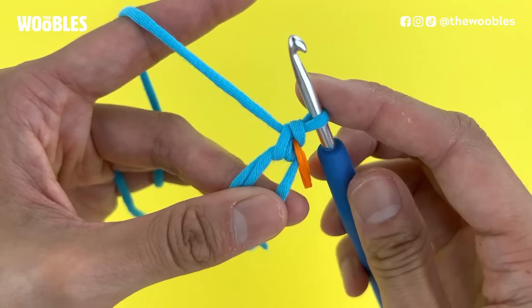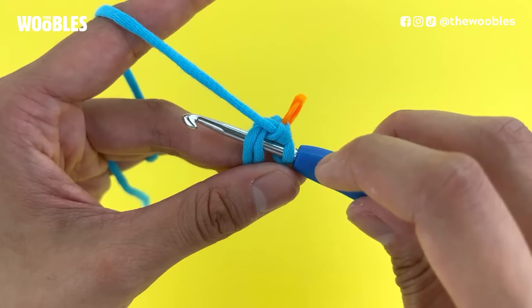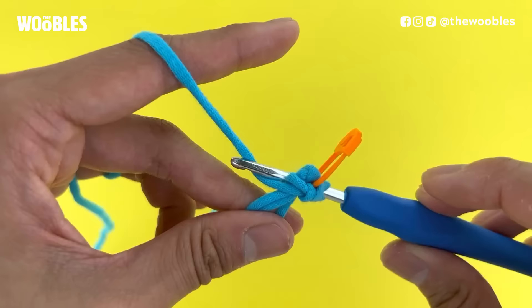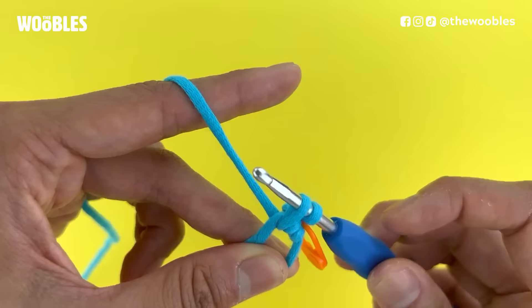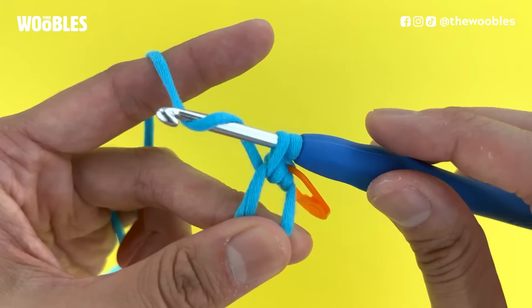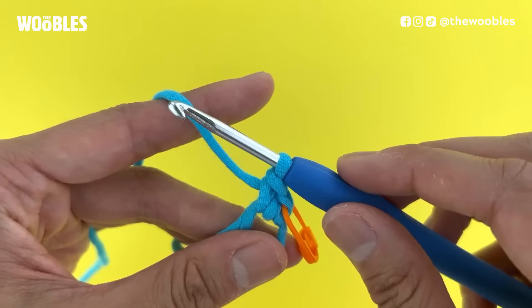We're just going to repeat this however many times your pattern says. Stick your hook into the circle from right to the left so it looks like you've got three strands of yarn on the hook. The tip of the hook should be facing you and the hook should be in front of the working yarn. Yarn over by bringing the yarn under and behind the working yarn and pull that yarn back through the hole — only under the first two strands of yarn on the hook — so you have two loops on the hook. Yarn over again by bringing the hook down below and behind the yarn connected to the yarn ball and pull that yarn through both loops on the hook, leaving one loop on the hook. You have made a second single crochet stitch.